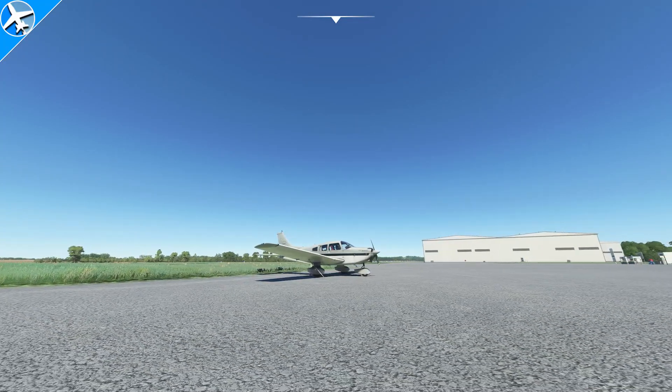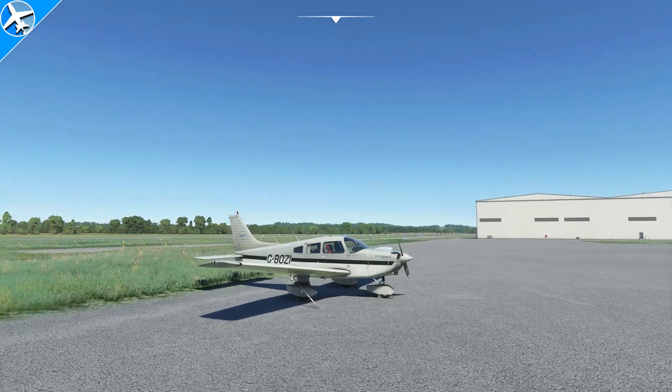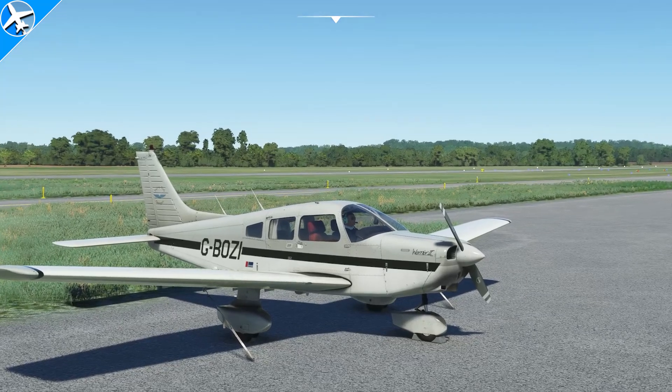Walking to the airplane prior to pre-flight is a good time to take an overall assessment of the aircraft. Is there anything preventing the airplane from being started safely, such as tie-downs, chocks, or engine covers?